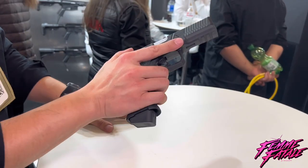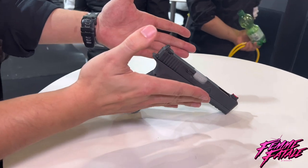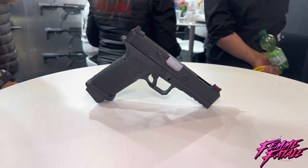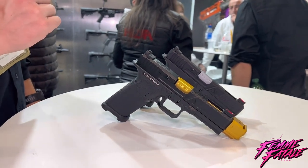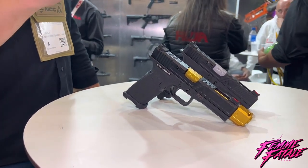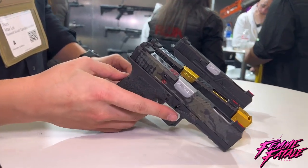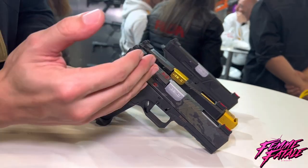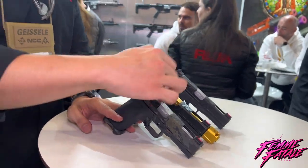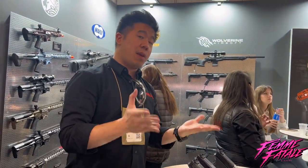This is her gun of choice. What's cool is we have threaded barrels and compensators available, so you can customize it in different variants and combinations. We recently got the Ronin Tactics license, so we can even build the Ronin edition now — with his signature all around it, Cerakoted in Multicam Black. So one EXA platform, many variants.